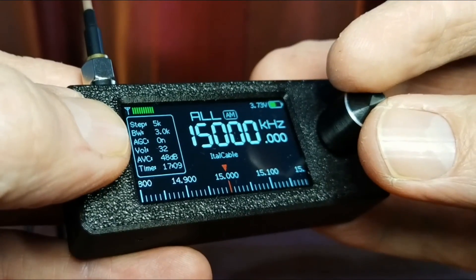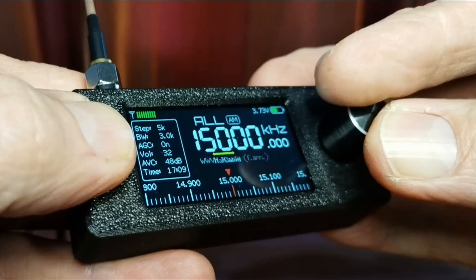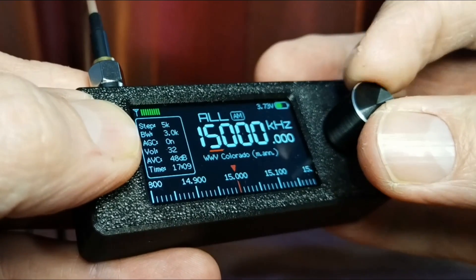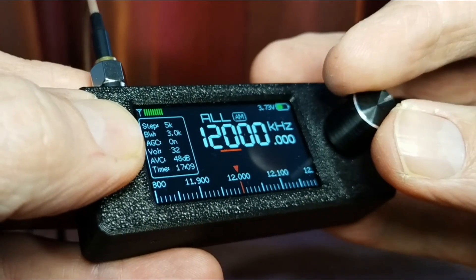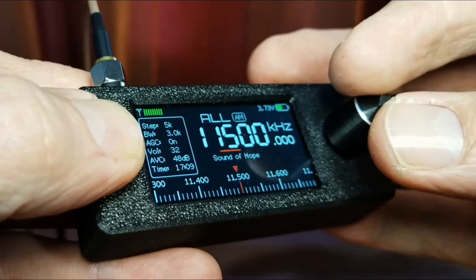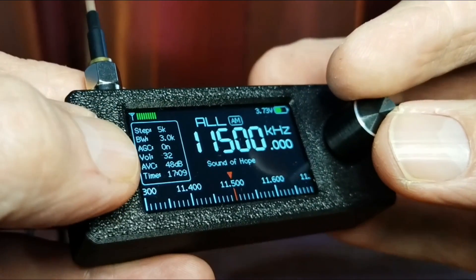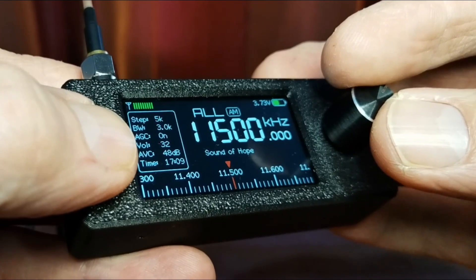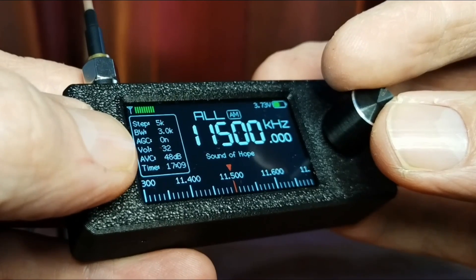Now I want to tune around in the 25 meter band, so around about 11,500 kHz. I'm going to press and hold, go to that digit, turn down - there I am at 11,000. It jumps in 500 steps. There I am at 11,500 - immediately in the 25 meter band. Very easy. And as you can see there, it shows you the station name because I've already loaded the EIBI schedules on mine, so it is there and it's displaying.